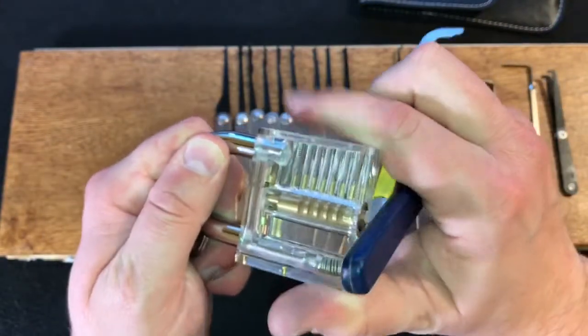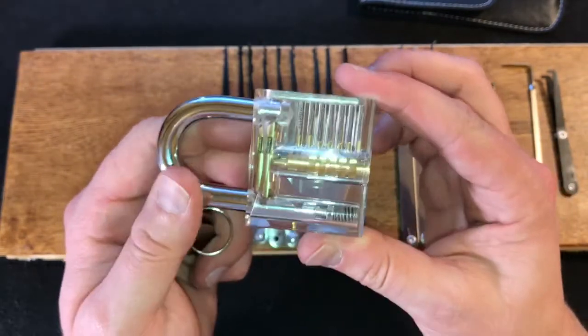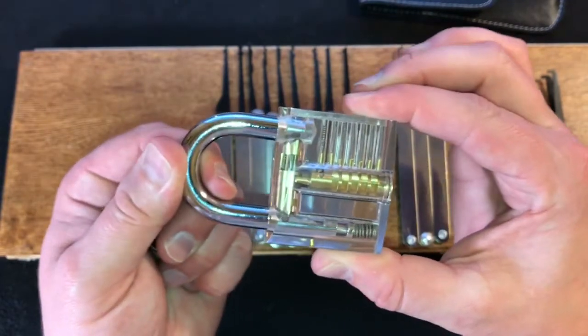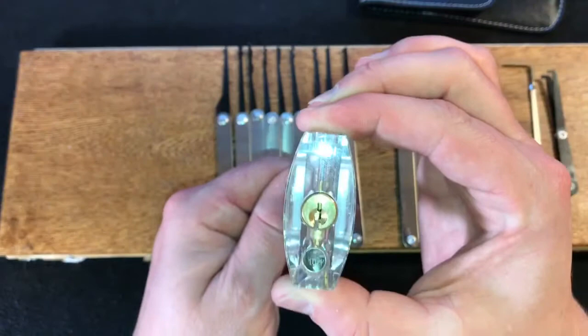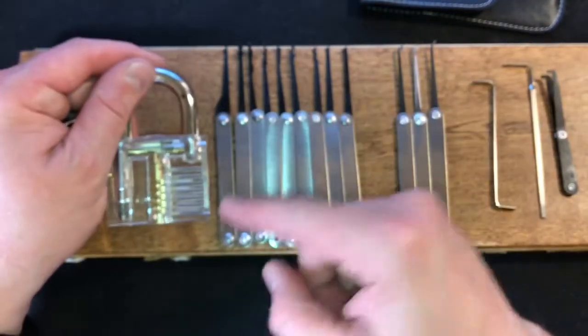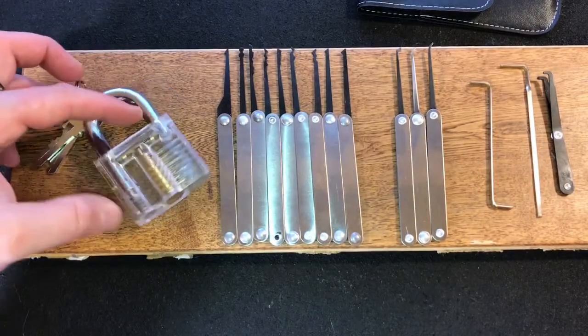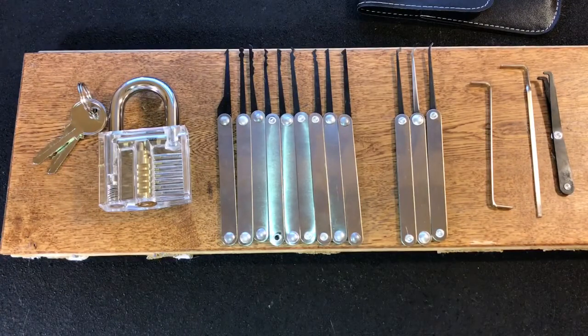Obviously not a difficult pick at all. However, it is great for a beginner because it offers the satisfying thunk of having a spring-loaded shackle pop open when you finally pick the lock and turn the core. We'll probably be ordering some more of those from perhaps Amazon or some other supplier, just so that they can arrive a little bit more quickly than the 20 days that I waited for this.